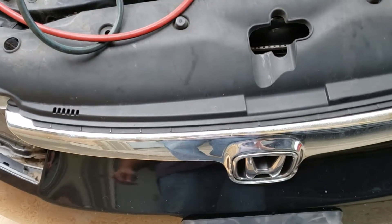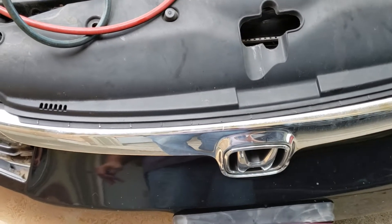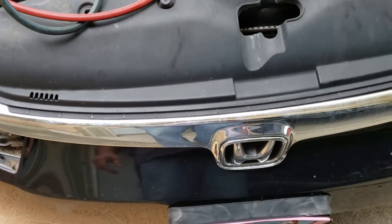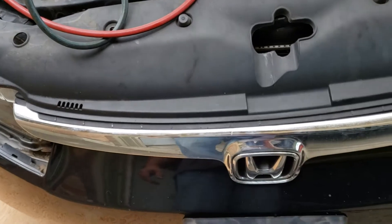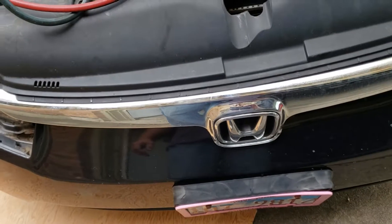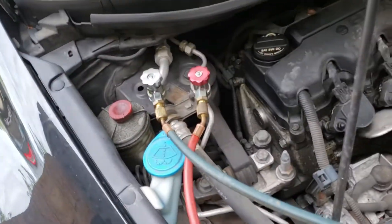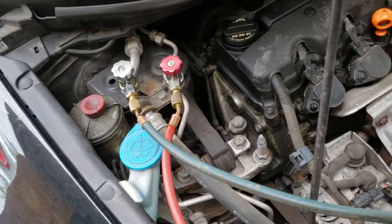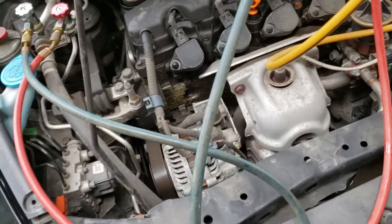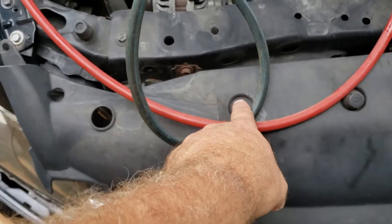Today we're going to be changing the evaporator coil on the front radiator area. My air conditioning system sprung a leak, so the first thing I did was hook some gauges up to the high and low side to make sure there's no pressure within the system — and there wasn't — so I started to do the repair.